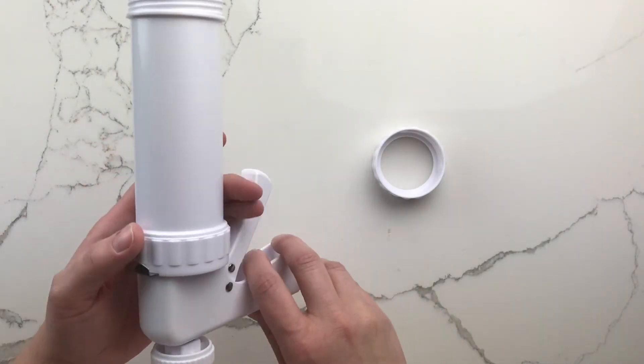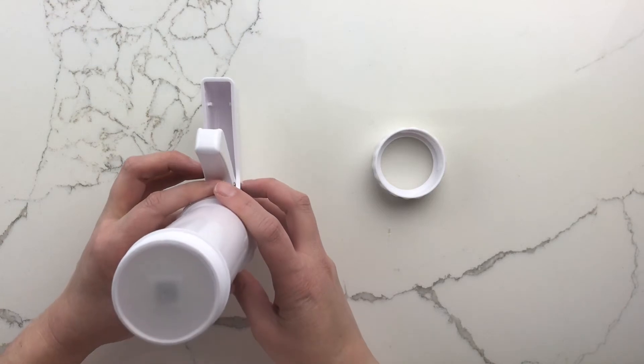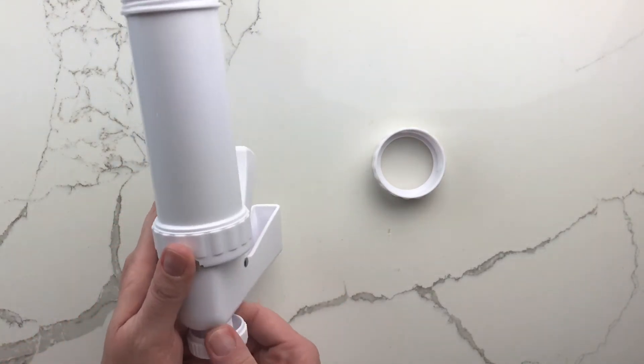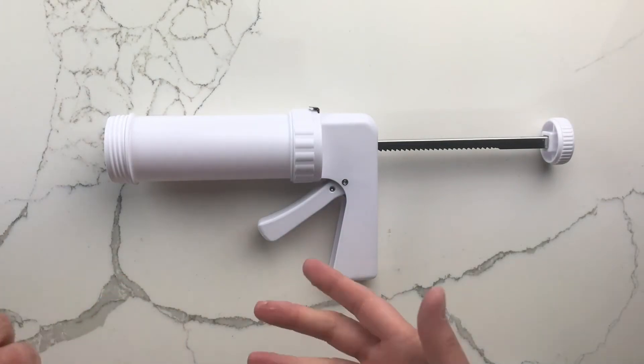The tab that you can see under my thumb — you press on that and pull on the circular part, and that pulls the plunger all the way to the end so you can fill it with dough. I shaped the dough into a log and then stuffed it into the press.